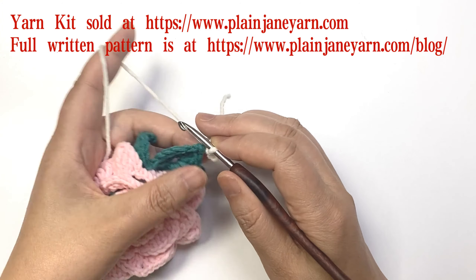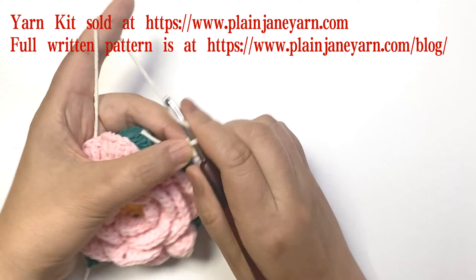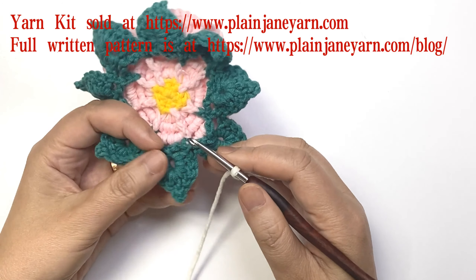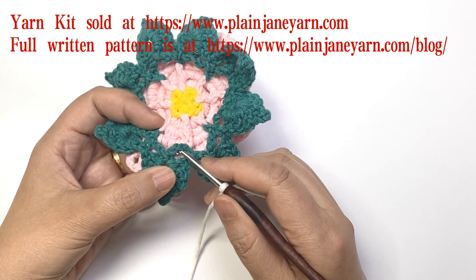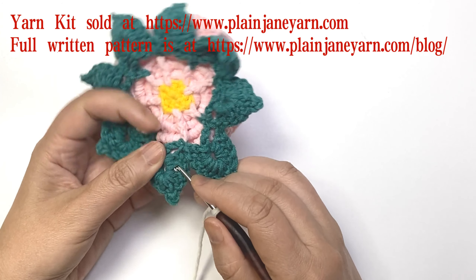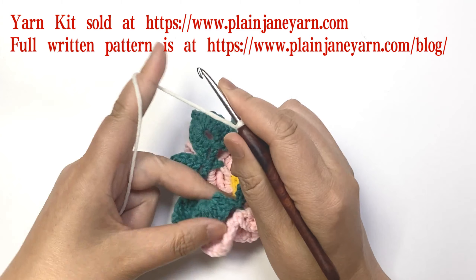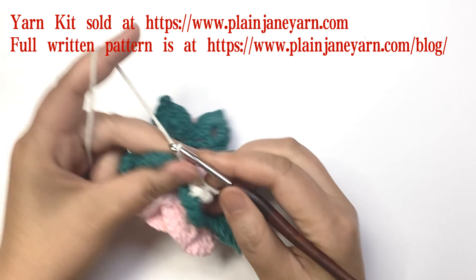Then we do five chains, weaving in the yarns as we go. We come to the back of the next leaf where there are five double crochets. The second stitch at the bottom — pick up two loops of this stitch and make a slip stitch. Then do four chains.